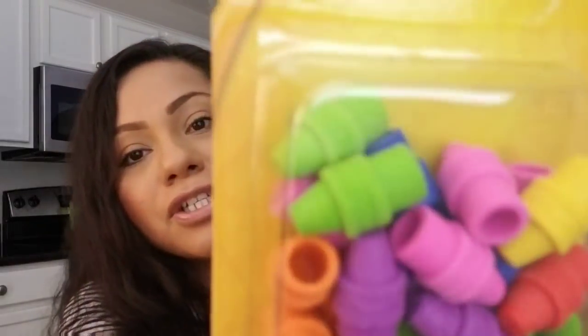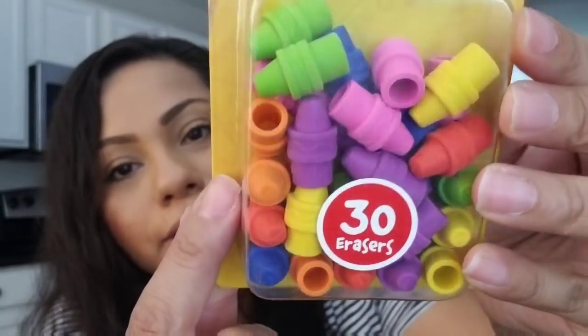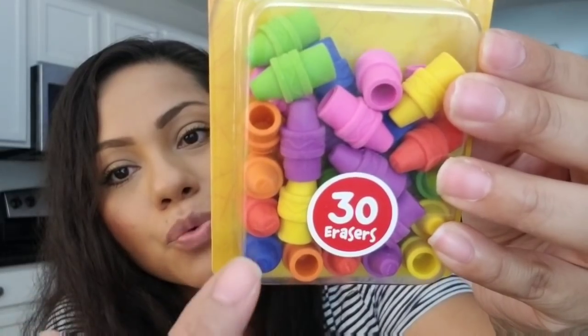I did pick up these — a 30-count of pencil top erasers. The reason why I picked these up is for Halloween. I give the kids in my daughter's class a little bag and I thought I could put some of these in there. They're a good deal — 30 in one pack. They look like little crayons in green, purple, pink, orange, red, blue, and yellow.